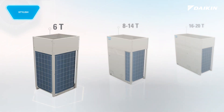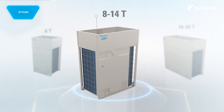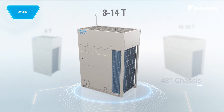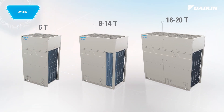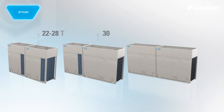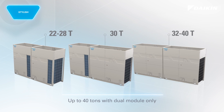VRV eMirion is built upon a 36 inch width chassis for 6 ton, and a 48 inch width chassis for 8, 10, 12, and 14 ton models. There is a brand new 68 inch width chassis that expands the single module lineup to 16, 18, and 20 ton. With the introduction of the new chassis along with the modular connective design, you can now achieve up to 40 tons of system capacity with only 2 modules.